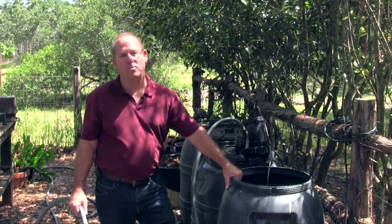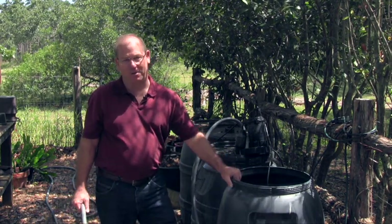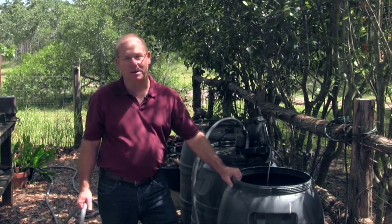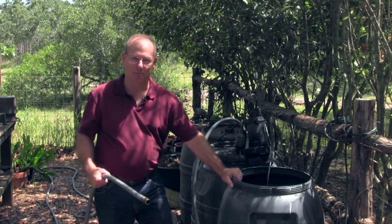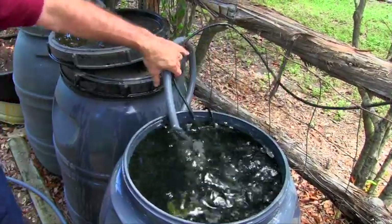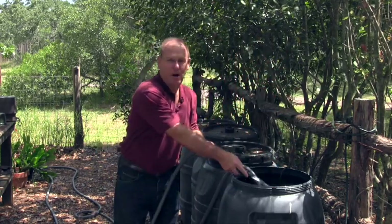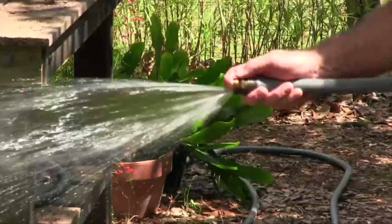In these barrels, we've stored rainwater, and we'll use this in our yard. The easiest way to get it out is with a bucket, but a more convenient way would be a hose. To use the hose, we need to use a pump. This one-third horsepower pump will do the trick. Once it's powered up, there's more than enough pressure to water the landscape as we normally would.